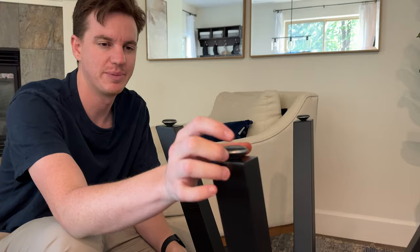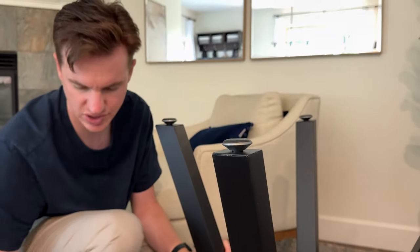These feet can be unscrewed if you need to level them, which is really nice. This table also comes with suction cup mounts that go on the top, so if you want to mount glass to it, or it comes with screws if you want to mount a wood tabletop to it.